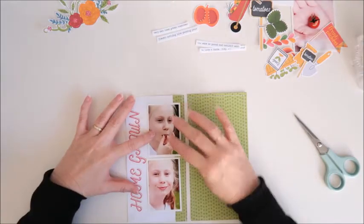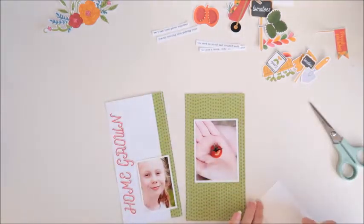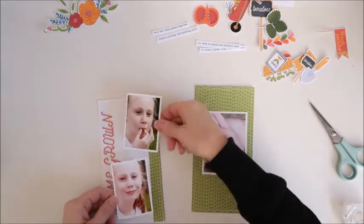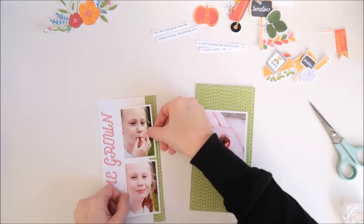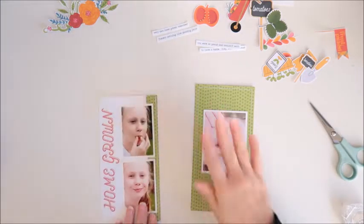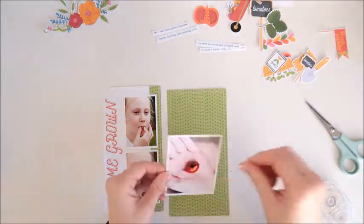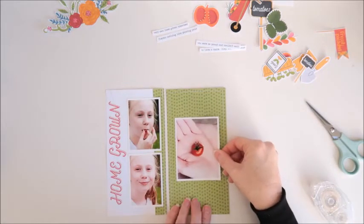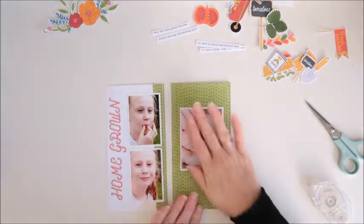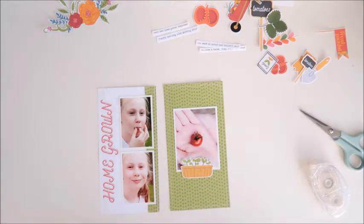So now I can go ahead and start placing my photos onto the spread. I've got two photos on that left page and the larger photo on the right, so I'm just using my tape runner to adhere those to the page. I'm quite happy with the placement of those, just trying to get them nicely centered. Now my other photo can go on as well and I'm trying to position it a little bit further up the page to leave a bit of room for some journaling strips underneath.